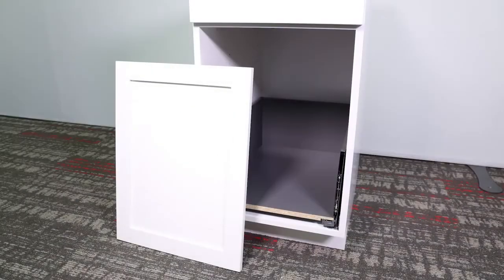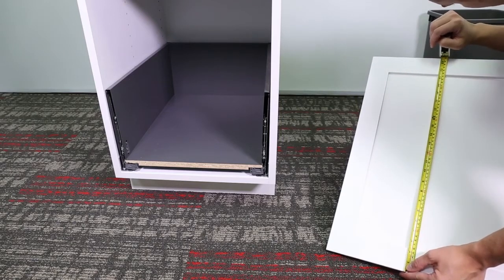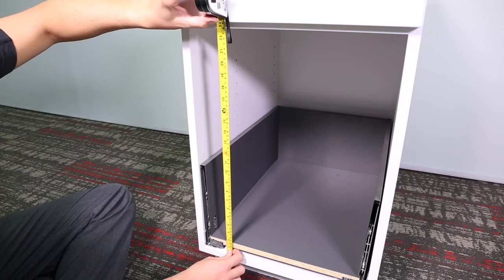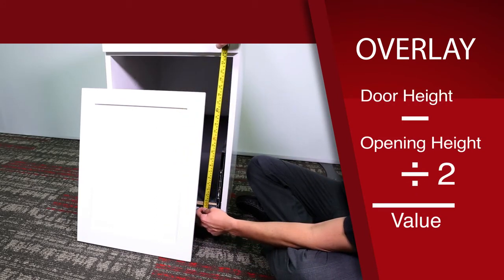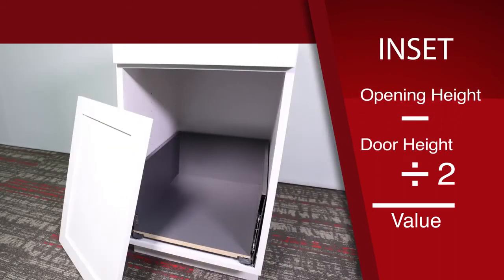We have an overlay door, which means the door is larger than the opening. Measure the height of your cabinet door and the height of your cabinet opening and record those dimensions. The overlay equals the door height minus the cabinet opening height divided by 2. If your door is smaller than the cabinet opening, then you have an inset door. The inset equals the cabinet opening height minus the door height divided by 2.